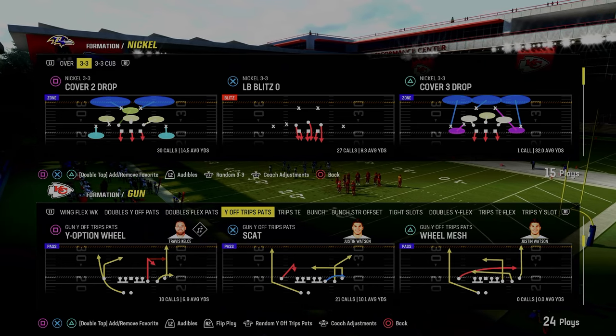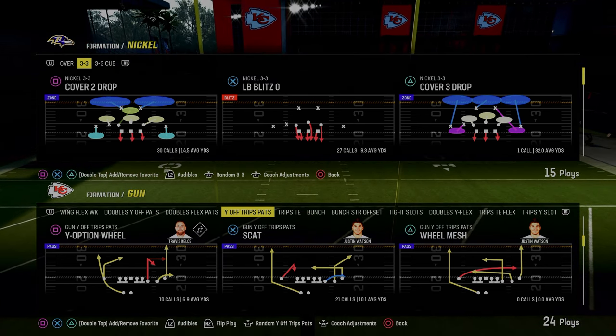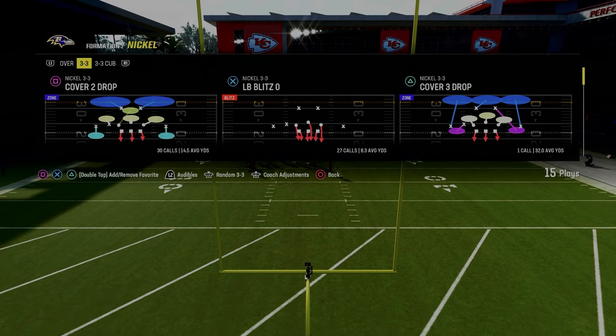Today's video, we're going to be going over Y-Option Wheel out of the Gun Way Off Trips Pats Formation. This formation is also known as the U-Trips Formation, and it's in the New England Patriots Playbook.